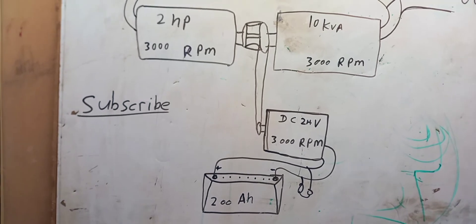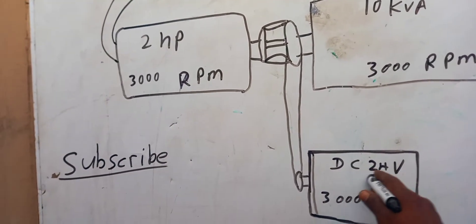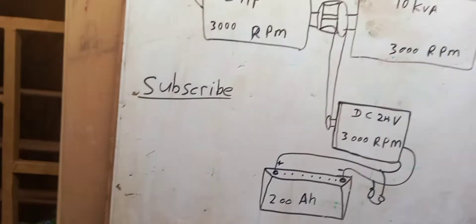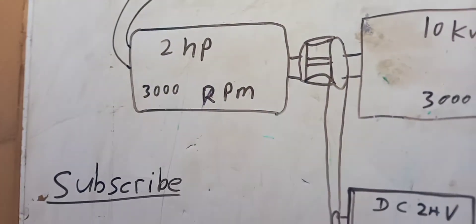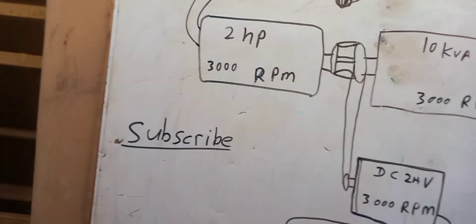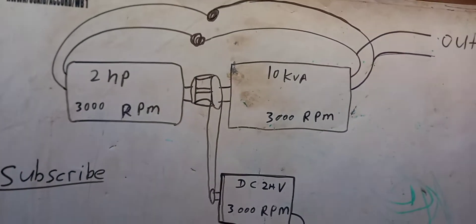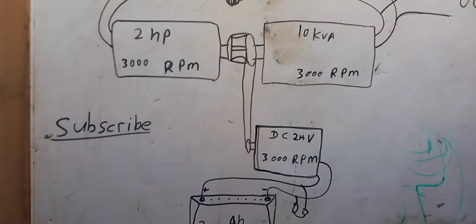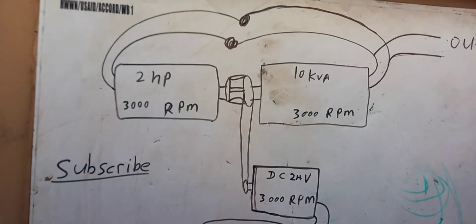The 200 amp battery is just used to start the fuelless generator. We do not use the electric motor directly with the battery because the 200 amp battery cannot speed the electric motor fast enough to the coil. The DC motor plugs to the battery, speeds fast to the coil, then via the changeover the electric motor takes over and rolls free. If you build your own fuelless generator like this, I promise you it will work perfectly.